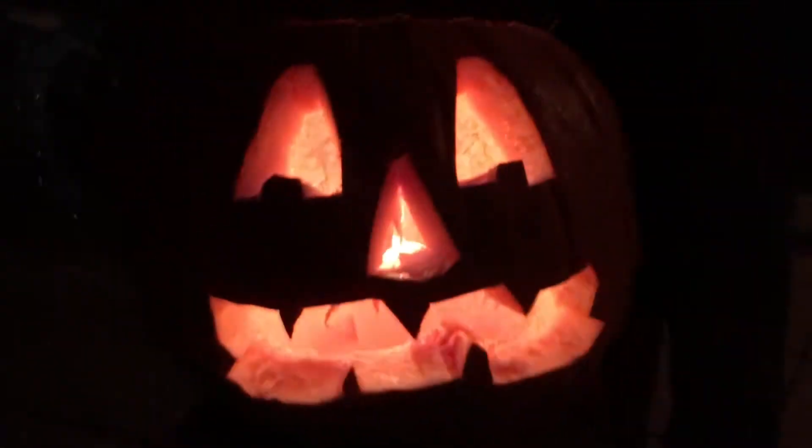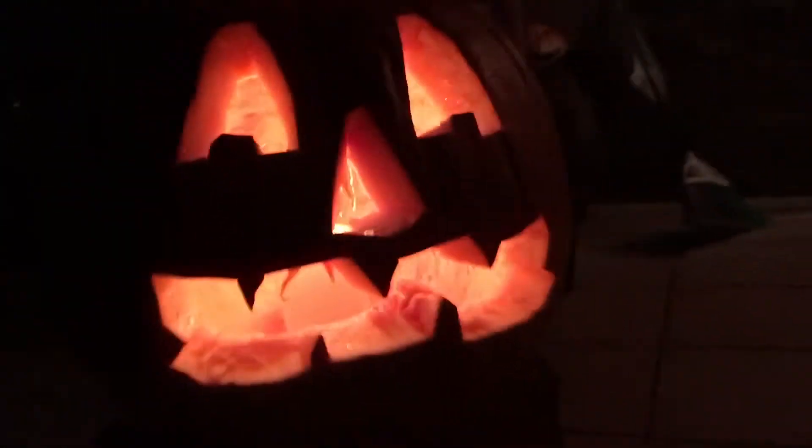Oh hi guys, I didn't see you there. We made the pumpkin. We put all the guts out and we lit up the light and there's still a few seeds in it, but we don't care.